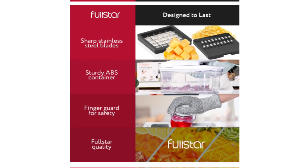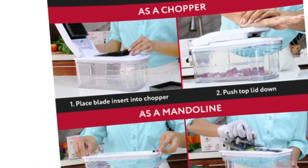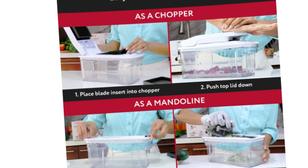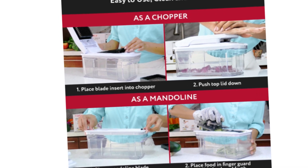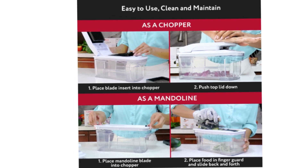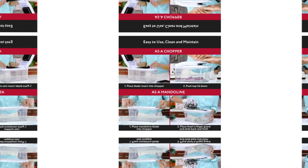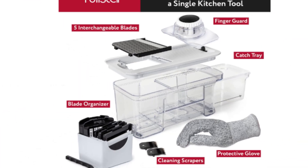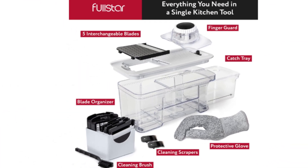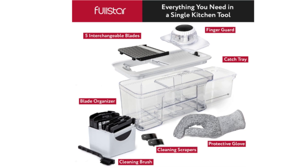Performance: the true test of any kitchen gadget lies in its performance, and the Fullstar All-In-One lives up to its promises. The multi-blade design of the vegetable chopper allows for efficient and uniform chopping of various vegetables, saving valuable prep time. The mandolin slicer effortlessly transforms vegetables into precise slices or julienne cuts, while the cheese grater adds another layer of convenience for those who love to incorporate cheese into their dishes.